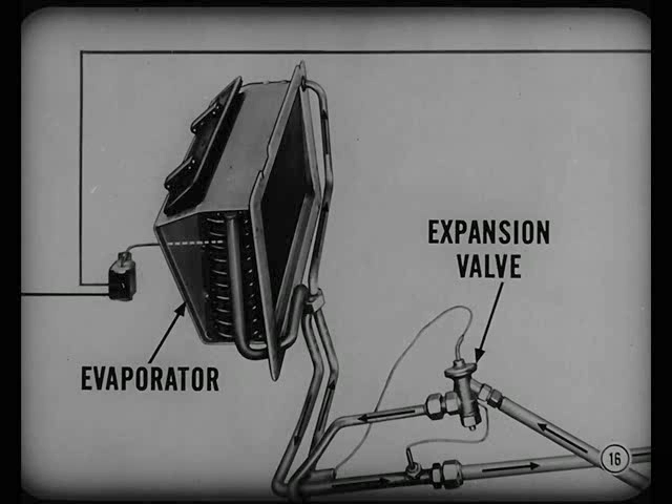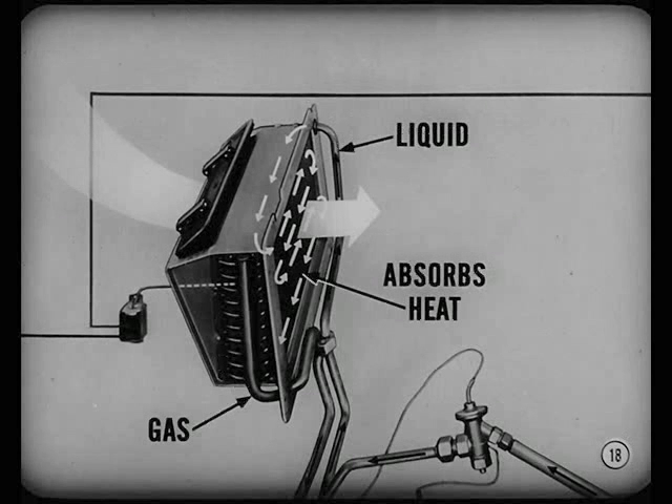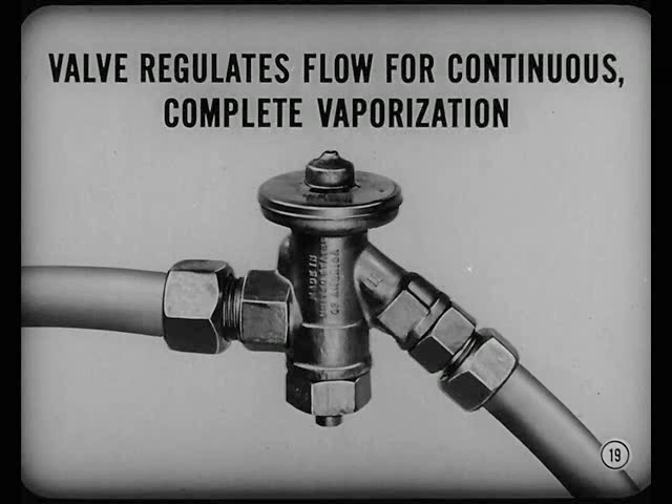Then the liquid refrigerant goes to the expansion valve and evaporator. The expansion valve, a metering device, controls flow of refrigerant into the evaporator. The evaporator works like a radiator in reverse — it has a lot of coils through which the liquid refrigerant flows. Air is directed over the coils. Liquid refrigerant inside the coils absorbs heat from the air, and as heat is absorbed, the liquid changes to a gas. The expansion valve regulates flow so the evaporator coils are never starved nor flooded, ensuring continuous and complete vaporization under all operating conditions.